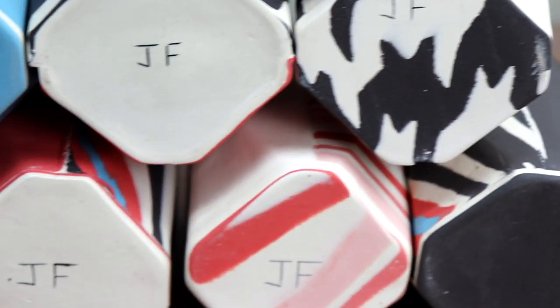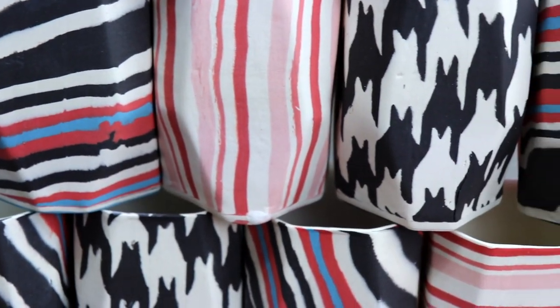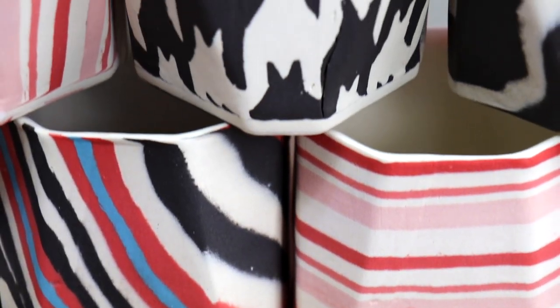This is kiln loading number three — bacon, houndstooth, and zebra stripes. All the work you're going to see in this kiln load is cone-six porcelain that's been dyed different colors with different mason stains. You can purchase mason stains online either through a ceramic supply store or a main mason stain supplier. This is a small kiln load, but there's a lot to be enjoyed about it. Let's get started.